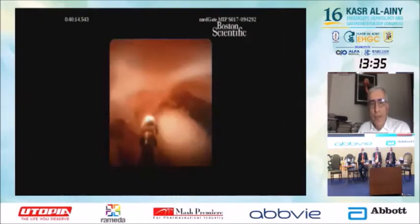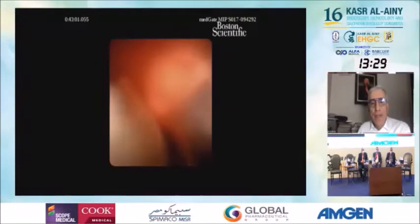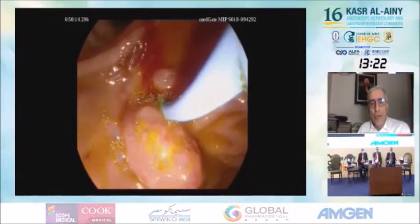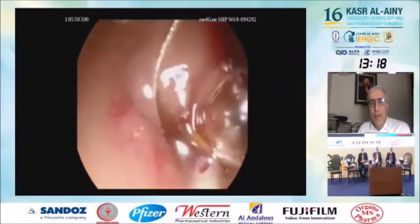Because it is a pigtail, it was difficult to withdraw. We inserted the cholangioscope again. This snare is a specific, very small snare designed for the cholangioscope. Through the cholangioscope, we inserted it into the pancreas, grasped the stent, and took it out.